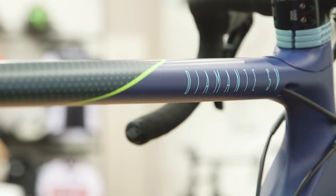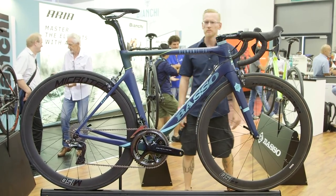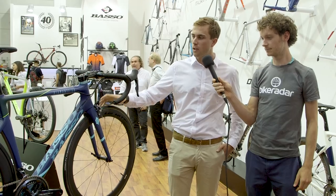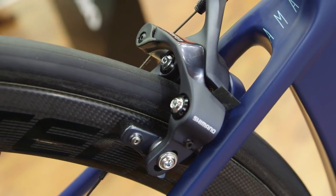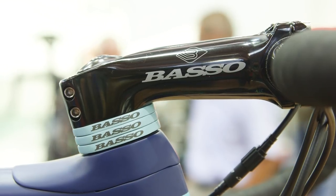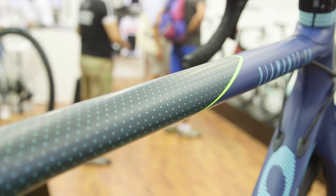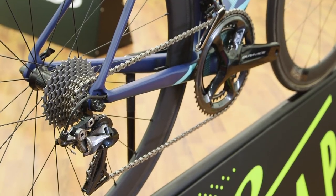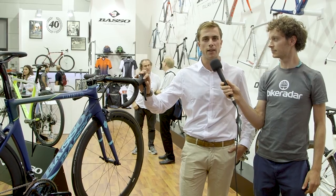Basso are well known for their collaborations, and on the Diamante SV they've joined up with MAP. The Diamante SV MAP is the second generation of our collaboration with MAP Apparel from Australia. This bike will be available in both rim brake and disc brake versions. It's a nice way to see how two brands with the same idea can team up for something special, even maintaining two very different identities — one Australian, one Italian, two opposites of the world, but when we team up the result is pretty good.